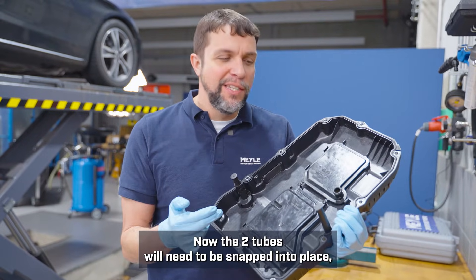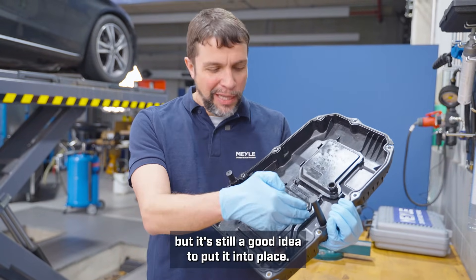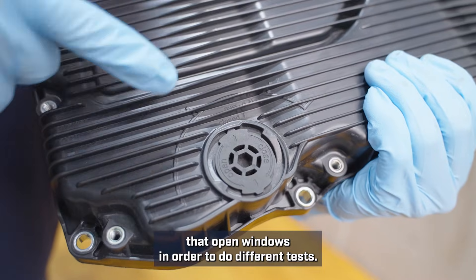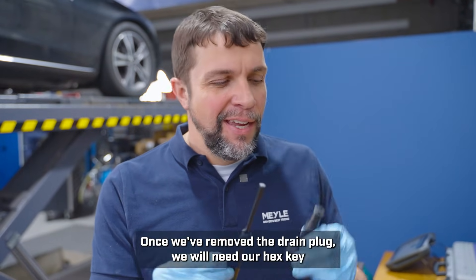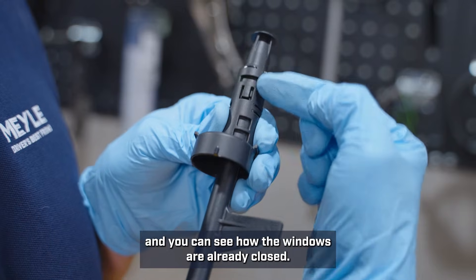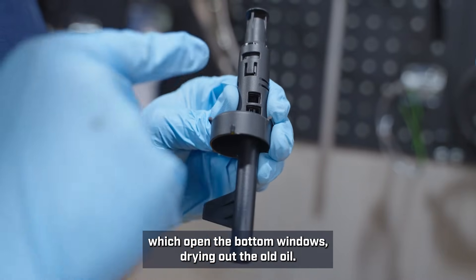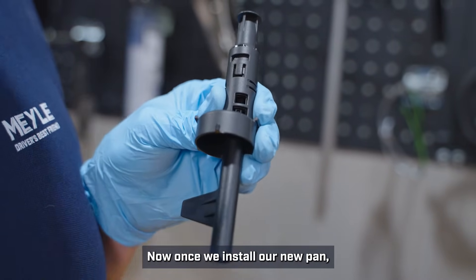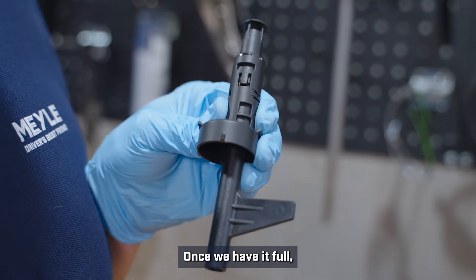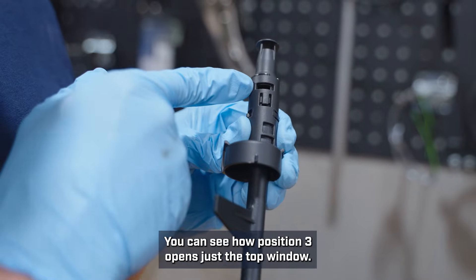The two tubes will need to be snapped into place. The tall skinny one is for ultrasonic testing, which we won't be doing today, but it's still a good idea to put it into place. The other tube has four positions that open windows in order to do different tasks. The tube already installed in the car will be in position one — you can see how the windows are already closed. To drain the fluid, we will put it into position four, which opens the bottom windows to drain out the old oil. Once we install our new pan, we will fill it up in position one, then check the oil level in position three, which opens just the top window.